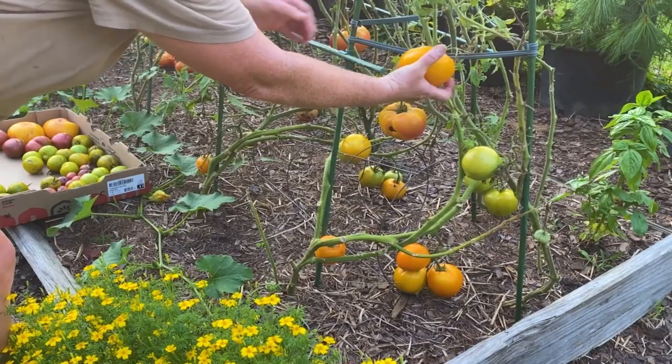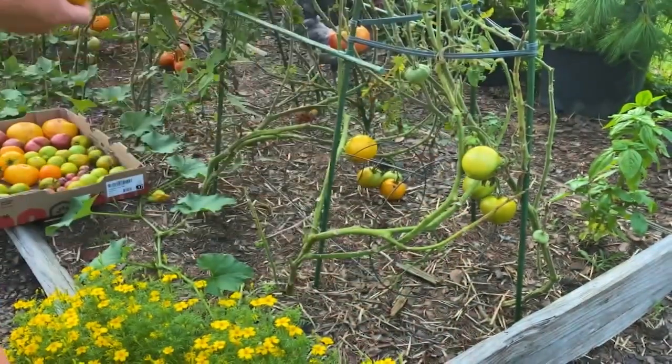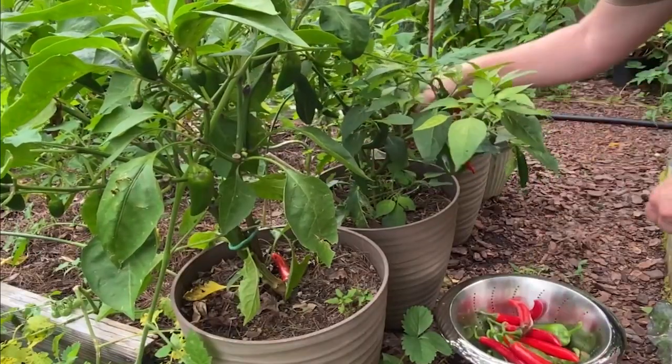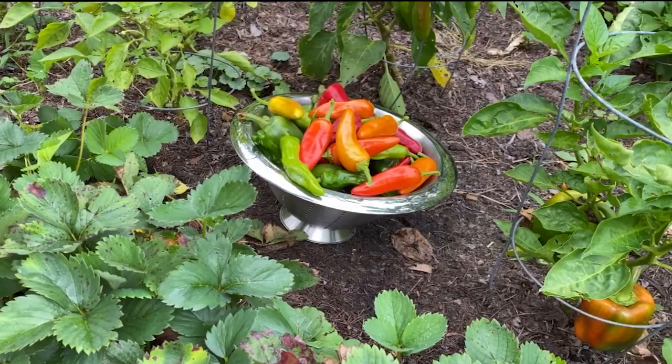I had an amazing haul of heirloom tomatoes this year, including Cherokee purple, pineapple, azoitska, brandywine, and lots more. And so many peppers. I tend to go a little overboard when starting seeds and planting, and I even gave away dozens of plants.